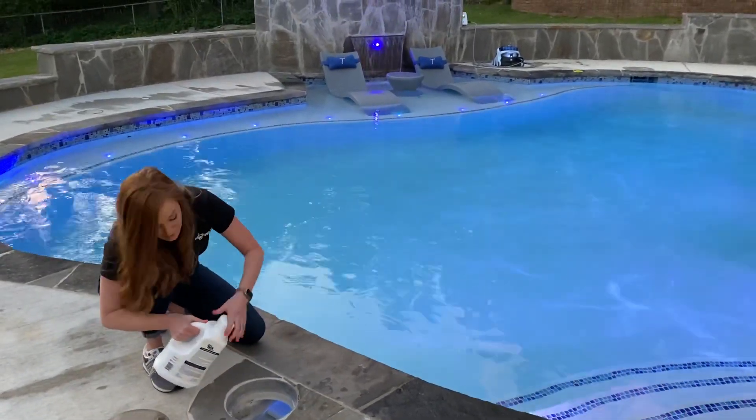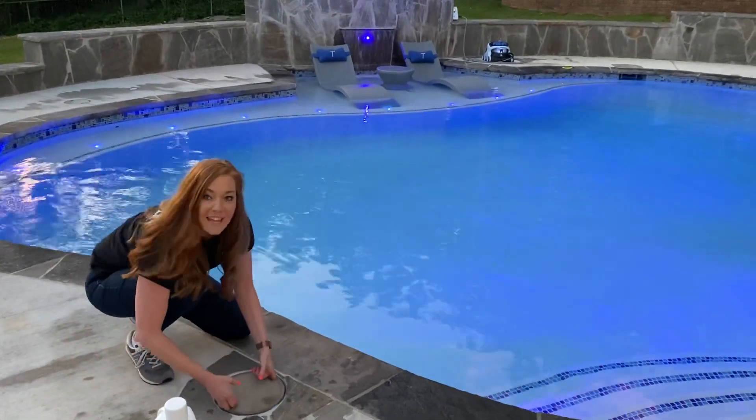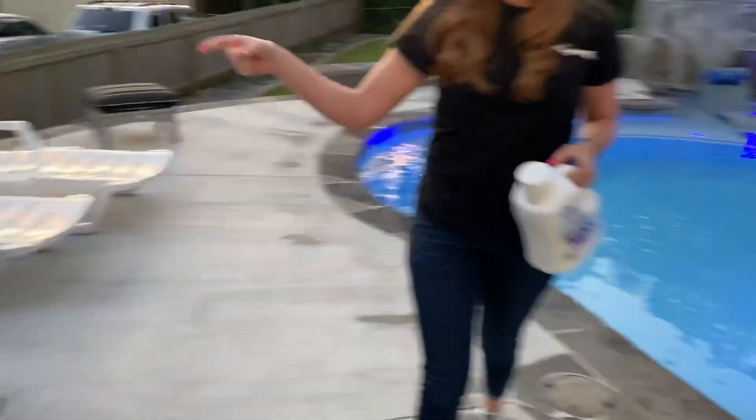We've got a lot of kids in this pool, so we've got to have a couple extra treatments other than our salt system. And now David's going to talk a little bit about the weekly cleanse.